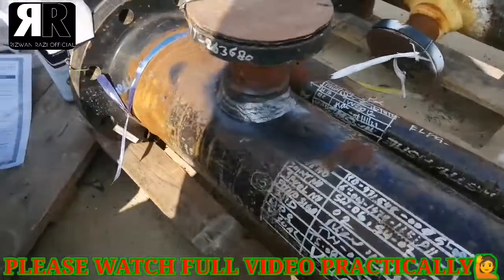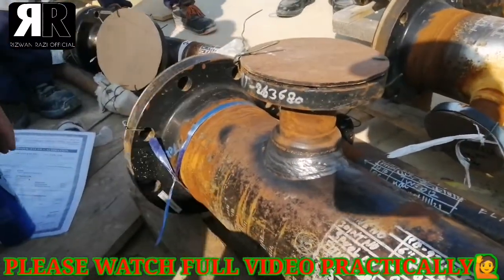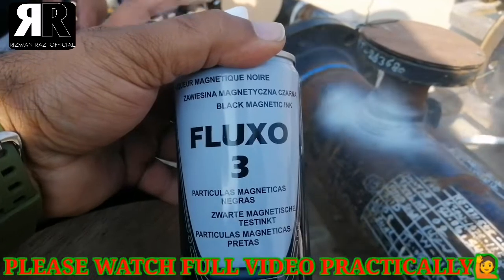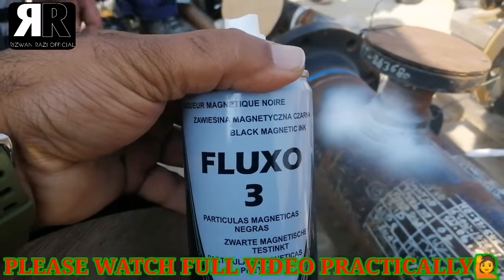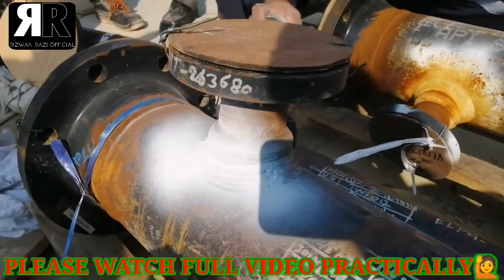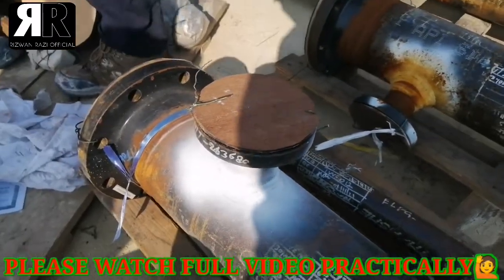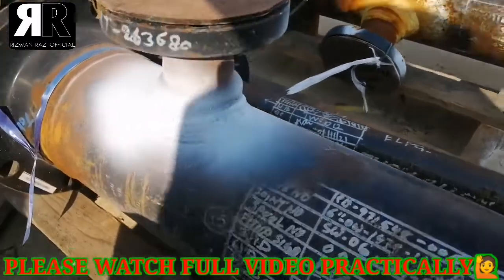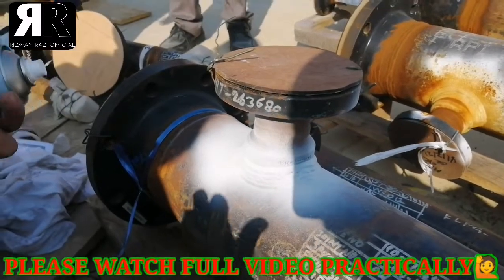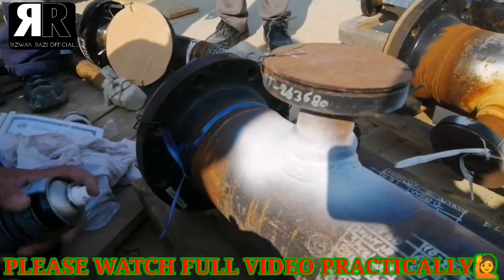We are now starting this MPI. We are using Fluxo 3 black magnetic — this one here. We are using Fluxo 3 for spray application for the MPI.